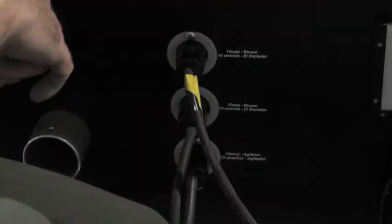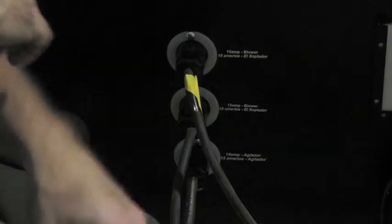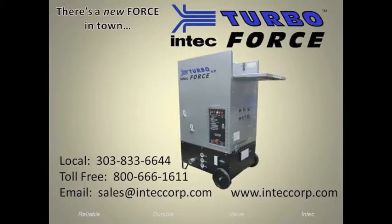Also note that when not using the auxiliary blower, the power cord can be removed and your system will still function appropriately on two 15 amp circuits to power the agitator and primary blower. Thank you for considering Intec TurboForce. Please visit our website or call for additional information.